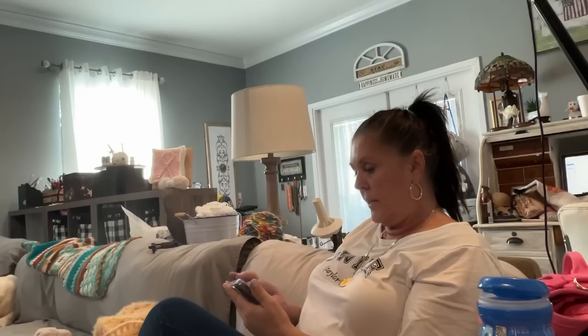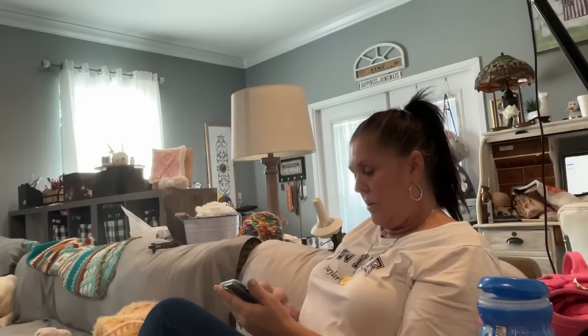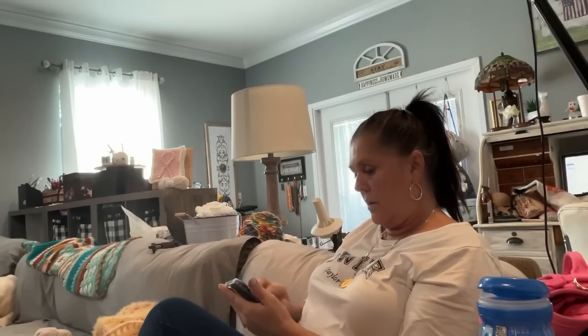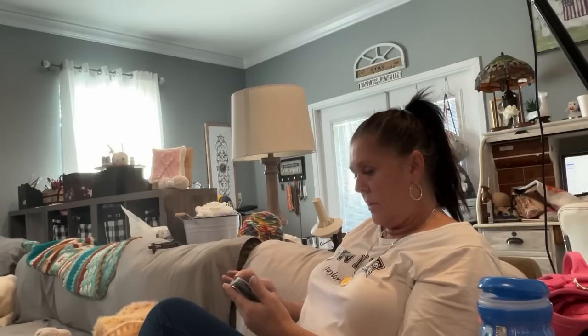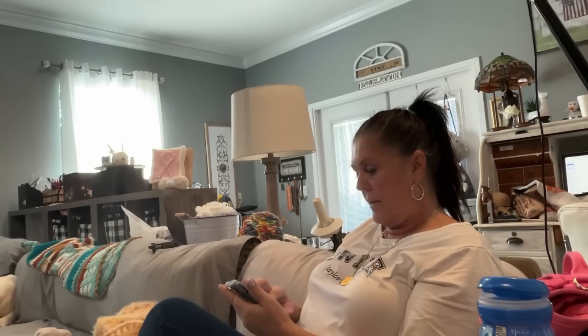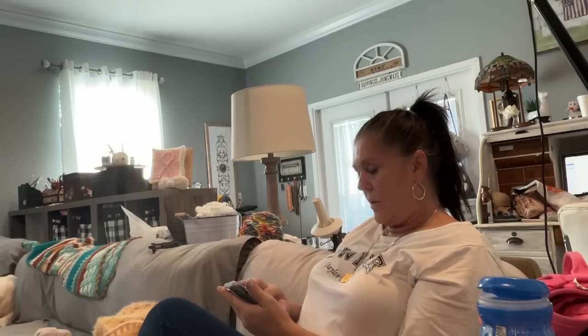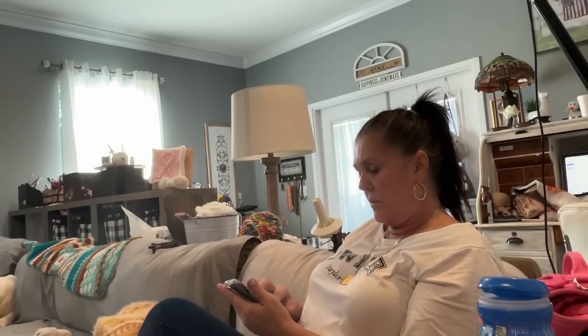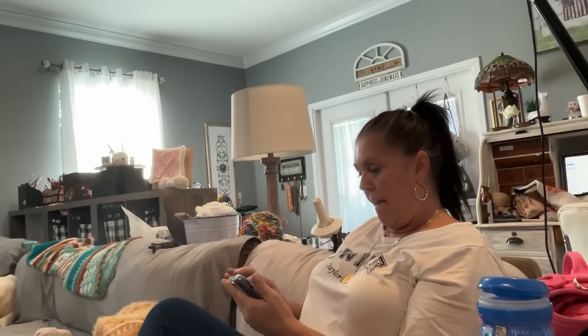Tyler texted: 'Mom, please don't forget we're dropping the kids off tomorrow afternoon around 2 o'clock.' Thank you for reminding me! Then I got a voicemail from Nationwide Medical — I need to call them back.